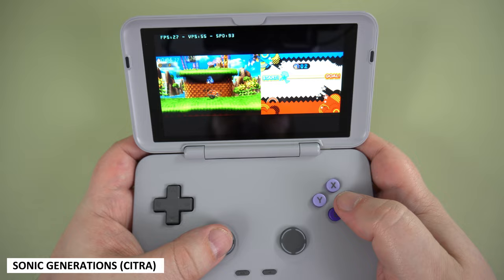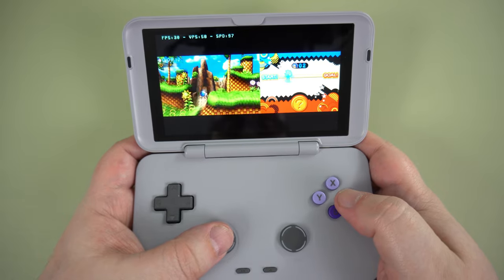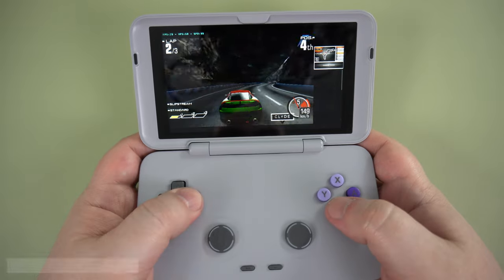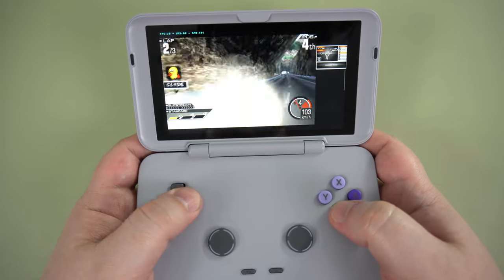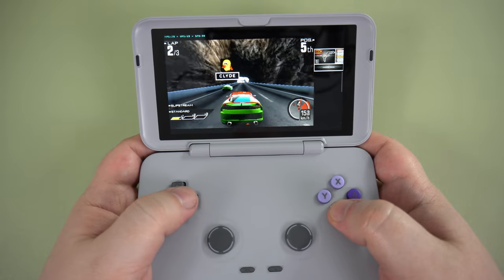The Citra emulator has seen some decent performance improvements over time, and I have noticed less stuttering when shader caching on Sonic Generations. It will, however, still have some performance issues when shader caching for the first time, but subsequent playthroughs will be far smoother. Not all games will work great, but there are a fair few that will.